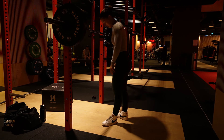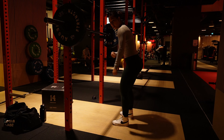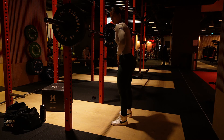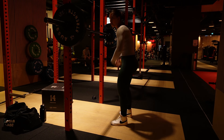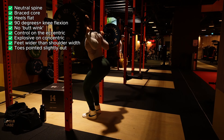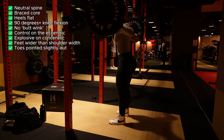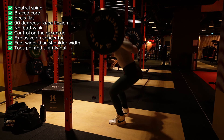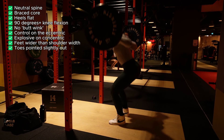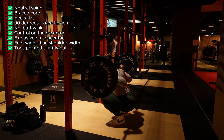Remember to control your breathing and brace your core — breathe in to increase the pressure almost as if someone's going to punch your stomach. This gives you a stable back on the way down. Do not breathe out at the bottom or you'll lose all that core stability.